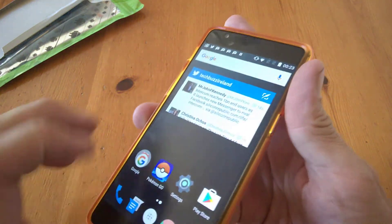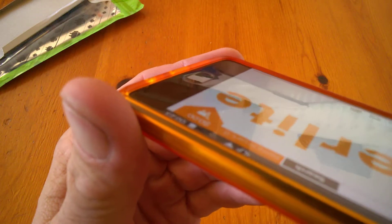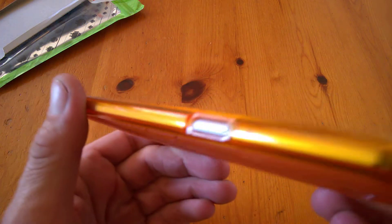First off to note, we can see we do have a lip going around the entire front of the phone, so you can put your device face down if you like, which is quite cool.